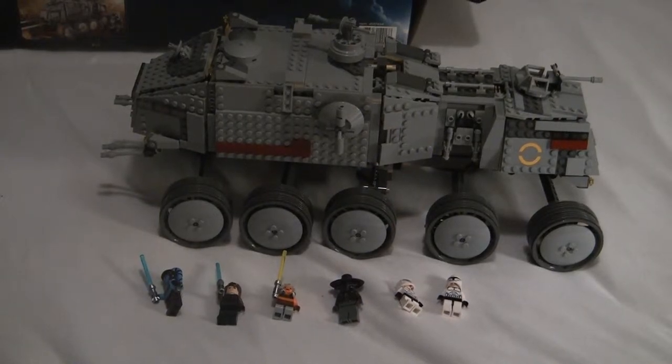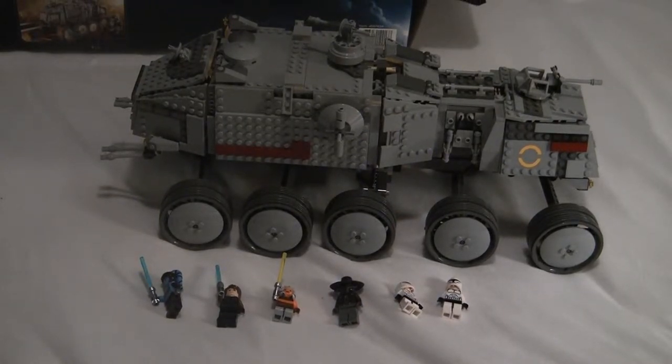This is Lego Boy 850 with a review on the Lego Star Wars Clone Turbo Tank. It is ages 9 through 14. Set number is 8098. Pieces are 1141. It's a really nice set.